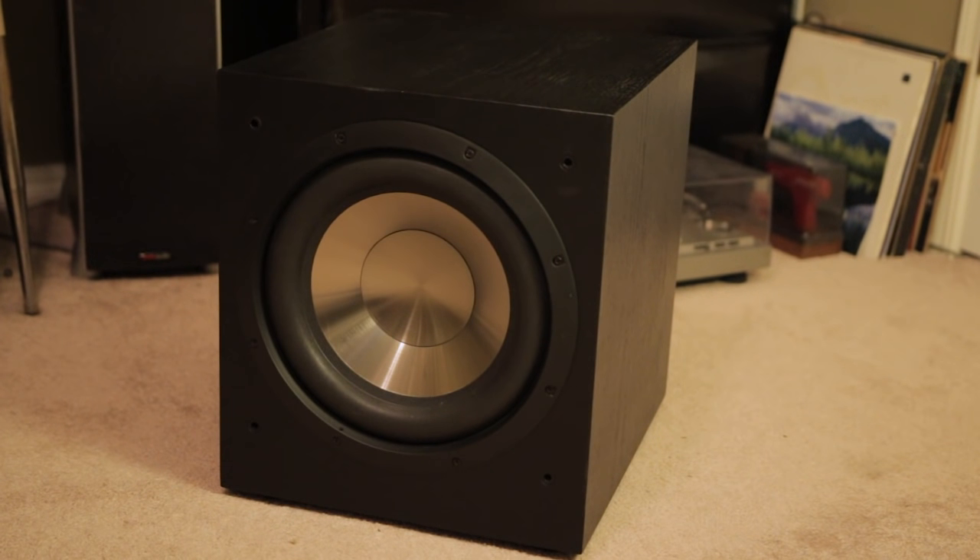This is the front of the BIC F12. The first thing you'll notice is a very interesting look — it has a chrome aluminum brushed finish on the woofer, which gives it a very distinct look. I love it because it stands out and has a bit of a wow factor. However, because it's in a very simple box — the PL200 has a more interesting box design — you can tell it's just a functional subwoofer that does what you need.